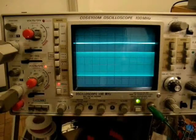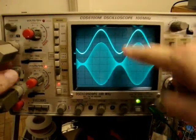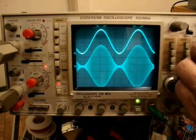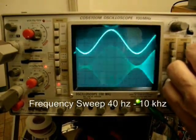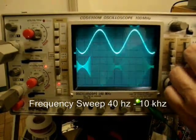We'll do the sweep now starting at 1 kHz. There's the audio waveform and there's the RF output. That's 100% modulation. Here comes the sweep. There's 40 Hz going up to 50. So far so good — it's uniform.